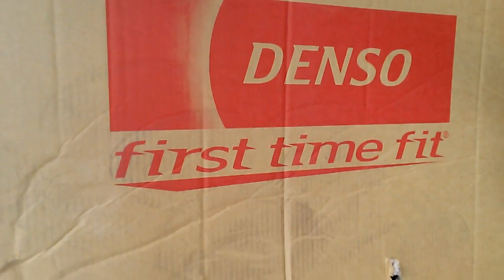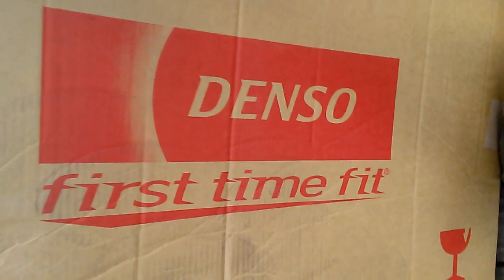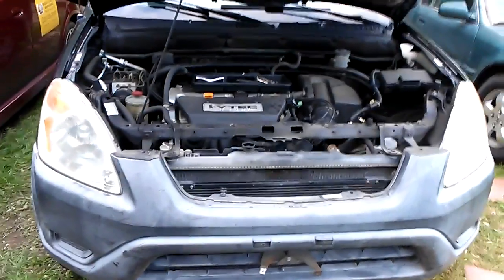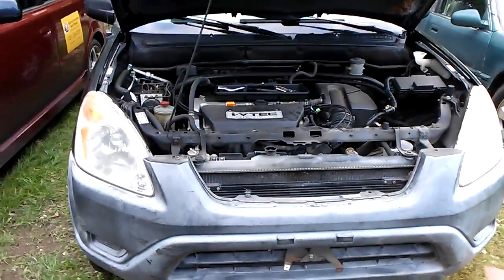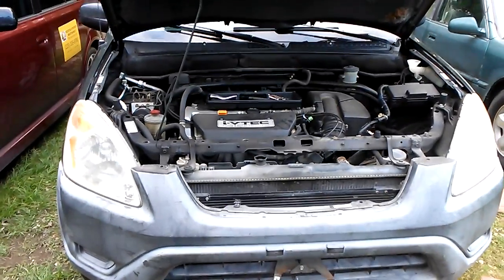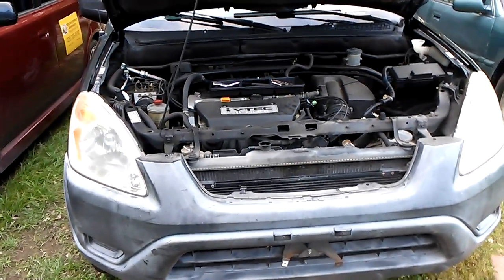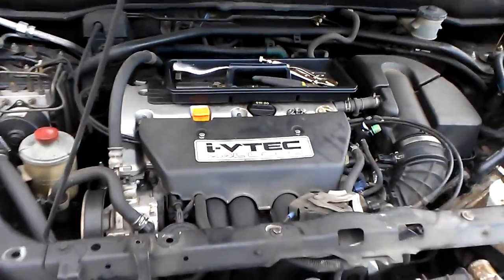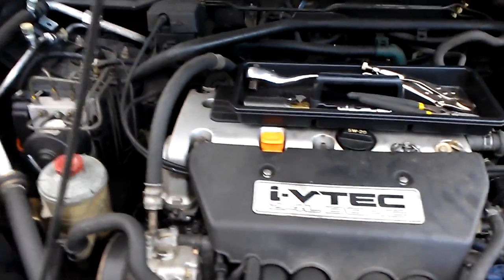Today we are installing a Denso first time fit radiator and two brand new Gates radiator hoses on a 2002 Honda CR-V. This applies to 2002 to 2004 Honda CR-Vs and Elements, and could be useful for Civics or RSX, TSX — four cylinders, K-series. That is your K-24, also found in the Integra Type R in Japan.